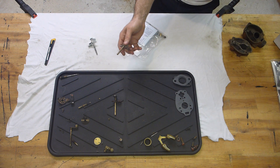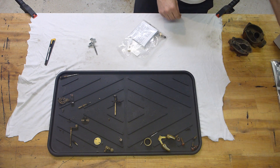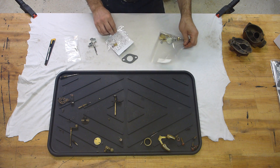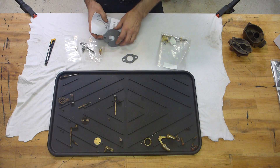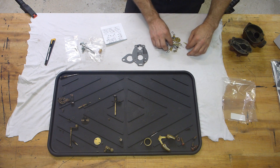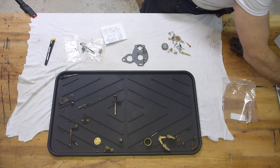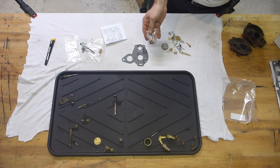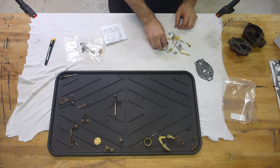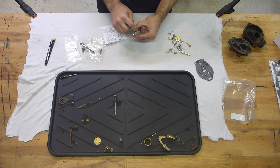This one is from Fabio's kit, and this one too. Now this is a complete kit, as opposed to the previous one. And most importantly, this flap now has its own spring.